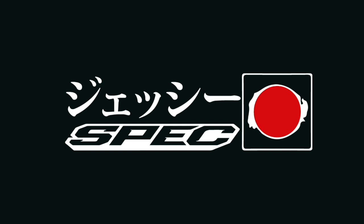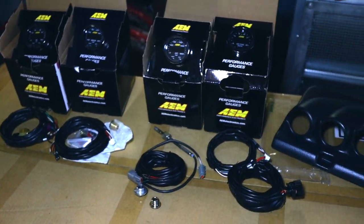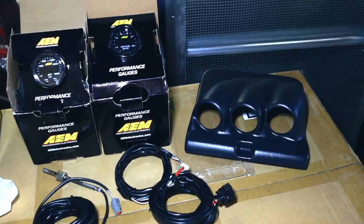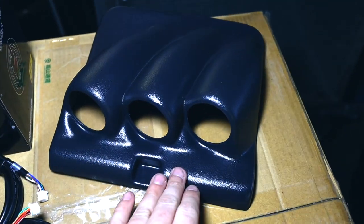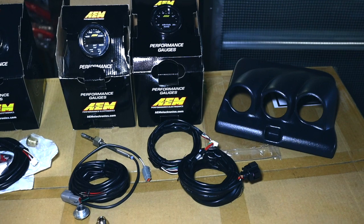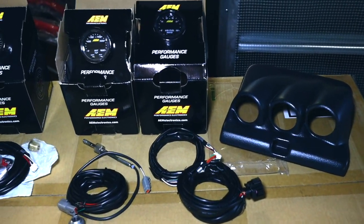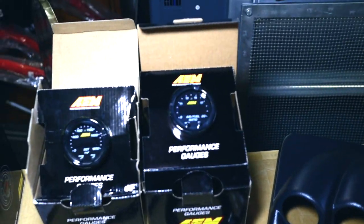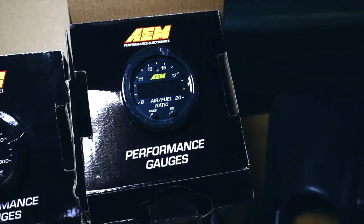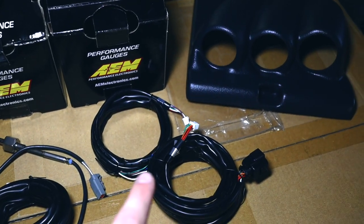So here you see my setup that I want to go for today. I will be installing one of these gauge pods — they come on the top, I'll be showing you where that goes. The first two essential meters I want to install: I have chosen AEM. I sell them in my shop, I'm not sponsored by them, but I really like their materials.